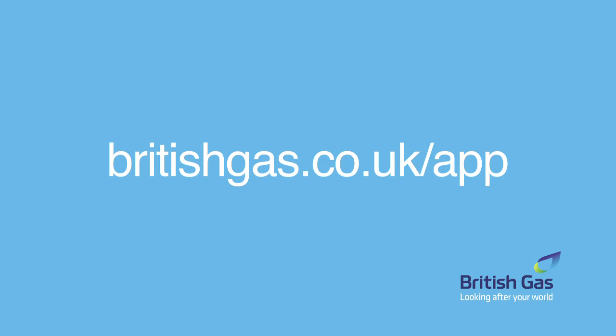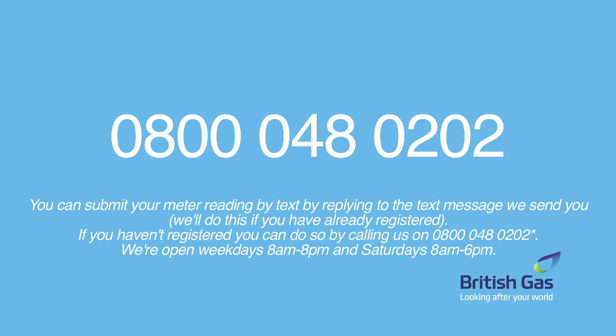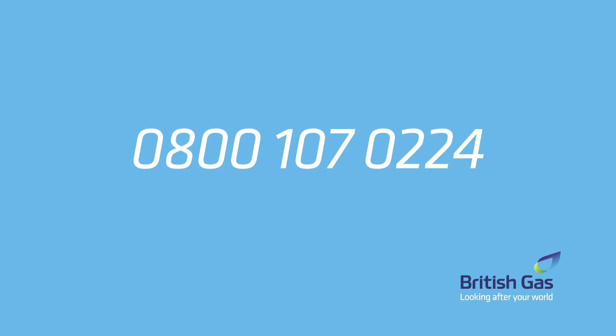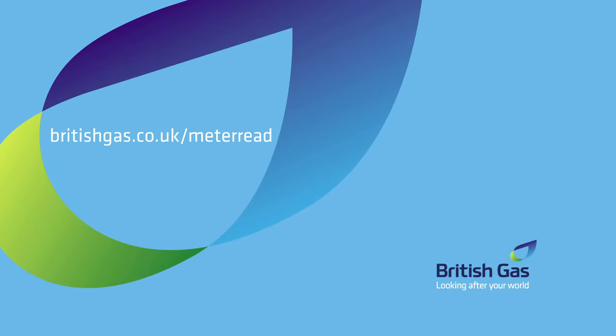If you don't yet have the app, you can download it here. Or if you want to submit the reading by text, you'll need to register first by calling this number and replying to the text we send. Or finally, you can use our 24-hour automated phone service. For more information, go to www.britishgas.co.uk.